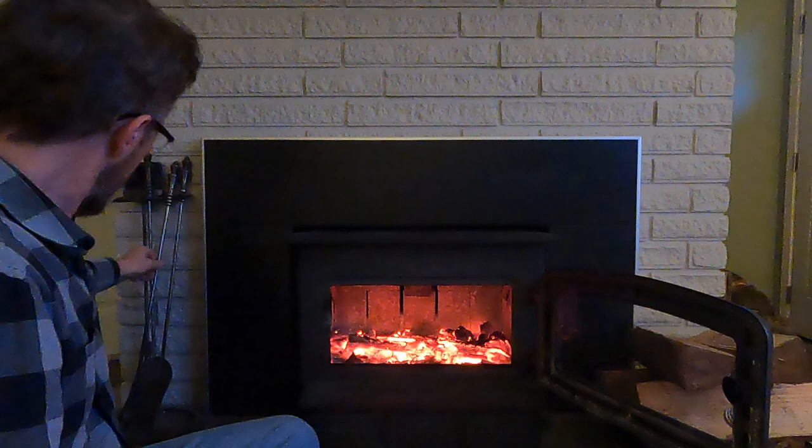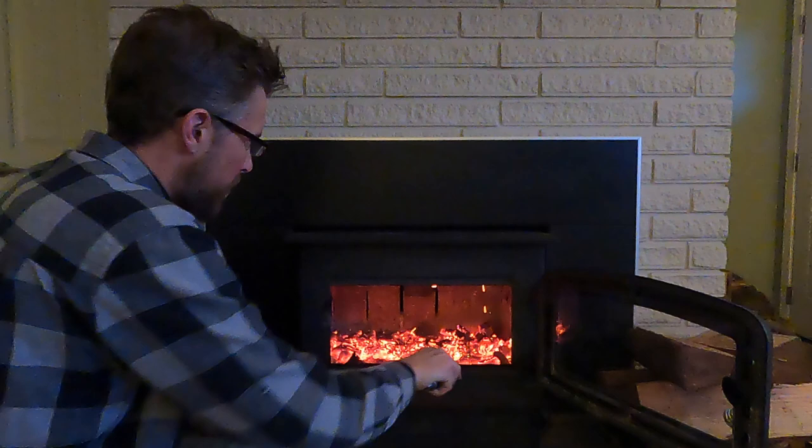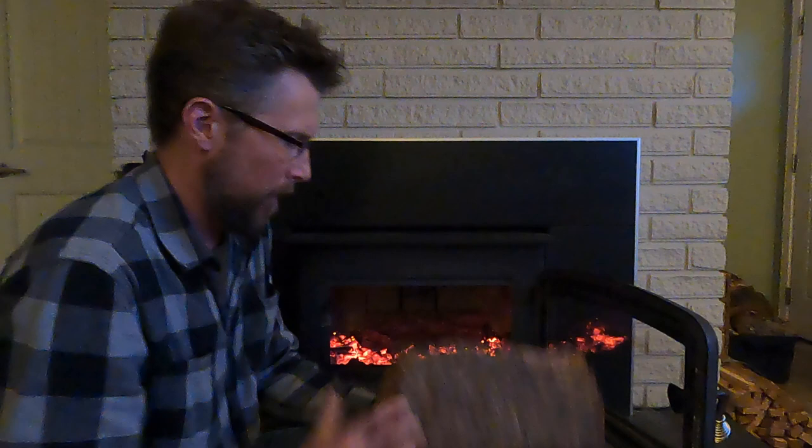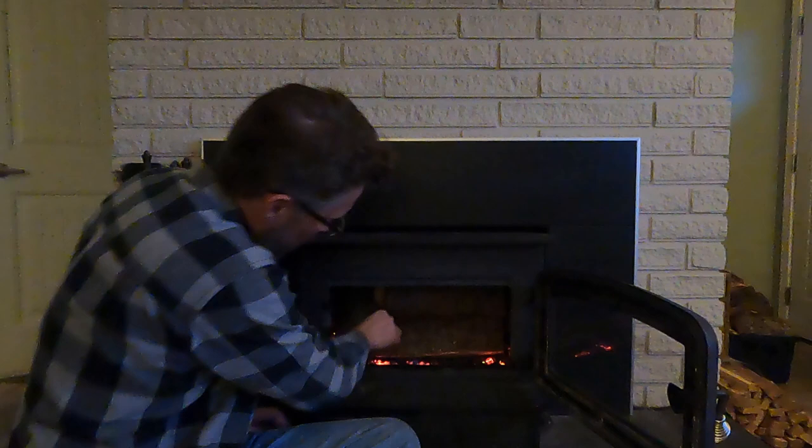We've got a nice bed of coals happening. I like to smooth them out so they take up the whole firebox. I basically fill it up with as much wood as it'll take — all the way to the very back. I got a little shorter piece here that I can stick on the side. Depends on the sizes of pieces you have, but that's pretty good. I just close it over like that and let it get going.